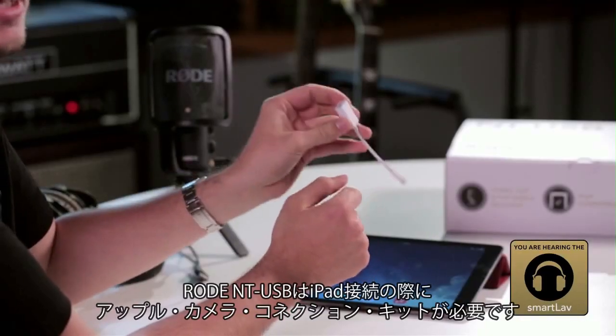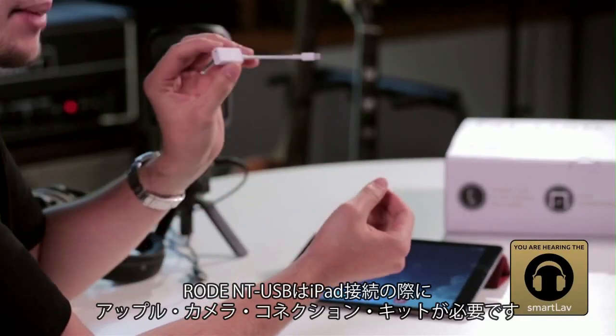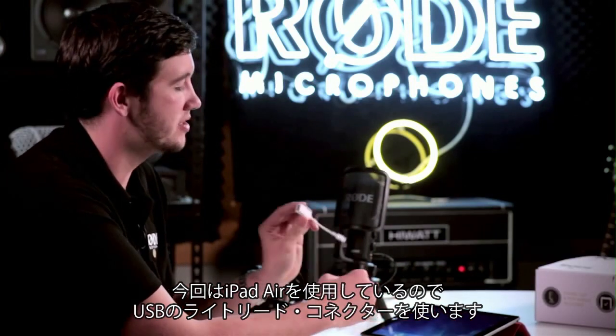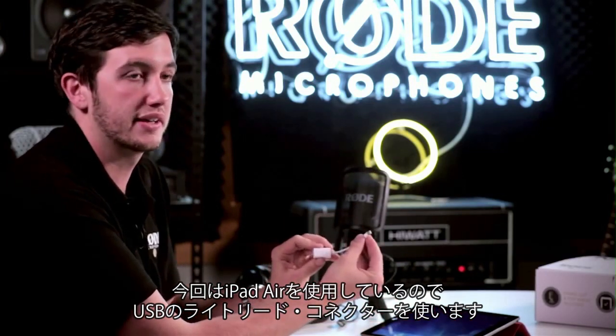Hi, this is a quick tutorial on using the Rode NT-USB with an Apple iPad. To connect the NT-USB to your iPad, you'll need the Apple Camera Connection Kit. We're using an iPad Air here, so we're using the USB to lightning connector.